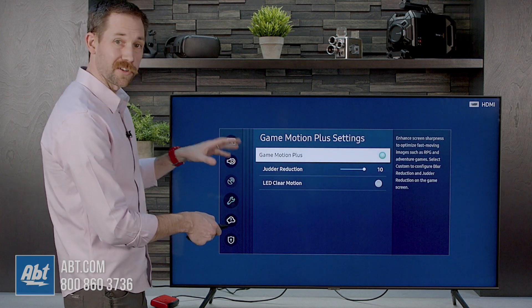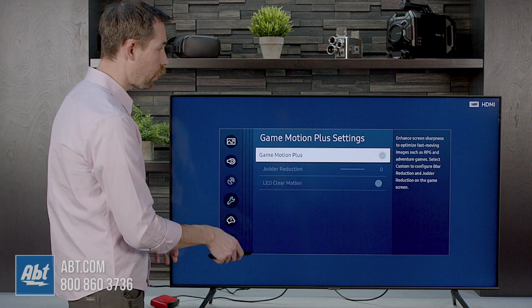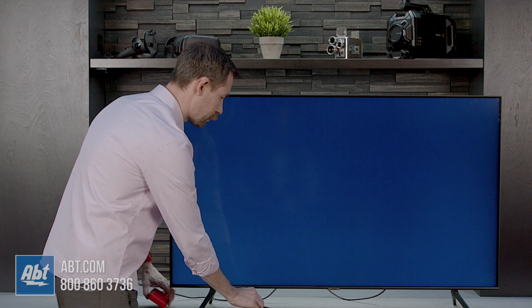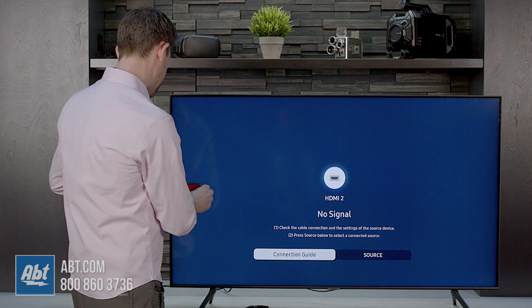Game Motion Plus comes turned on from the factory. You want to turn that off to get your best lag time. So now we have that turned off and we'll go back to the home screen and run the same test.